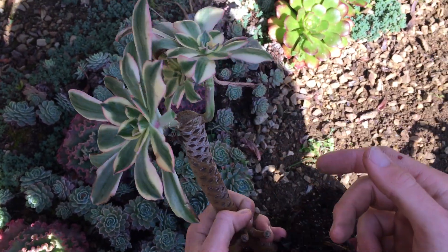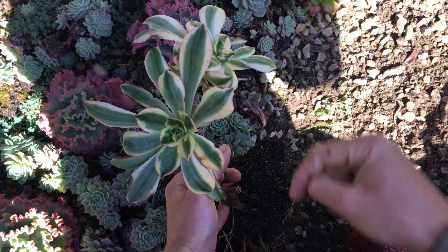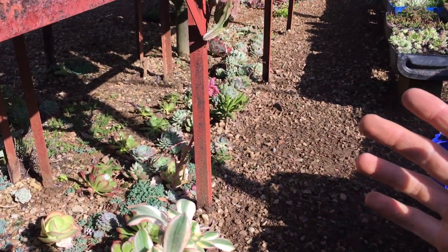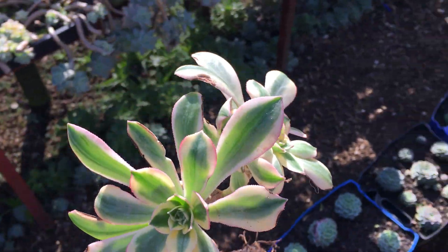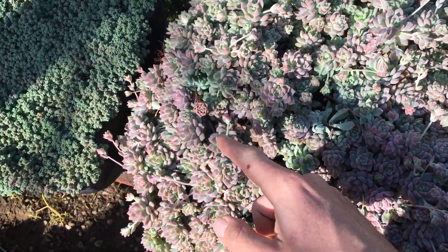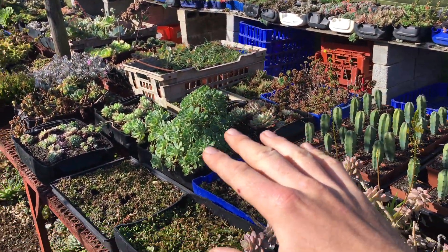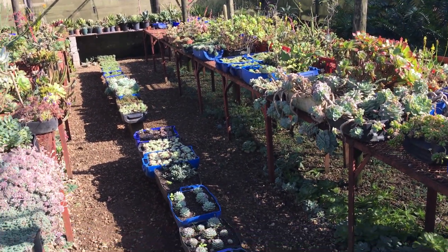That is how you chop a succulent's head off so that you can actually make babies. Thank you so much for watching this video — drop a comment below if you have any questions regarding sunbursts, how much sun it needs, or any succulent. I've got so many succulents and so much knowledge to share. I get asked questions every market and I know exactly how each of them grows — I literally cut from these on a weekly basis.